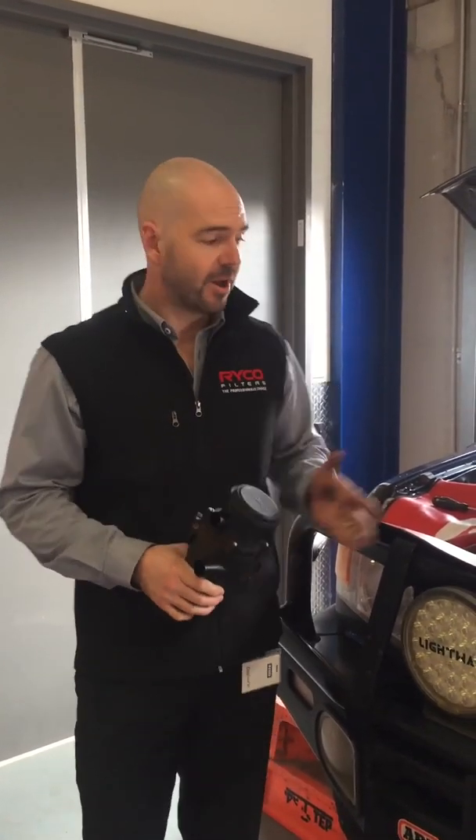Hi, my name's Alistair Hampton, General Manager of Engineering and Innovation for Ryco Filters. I'm standing here with a 79 Series Land Cruiser, one of our many Ryco customers, someone who's using our catch can.